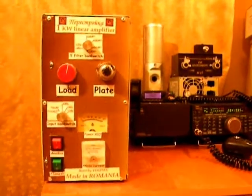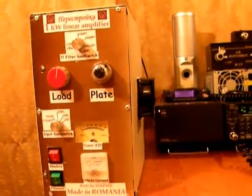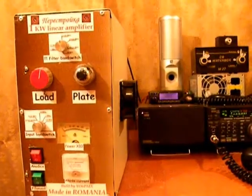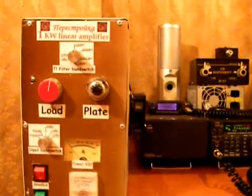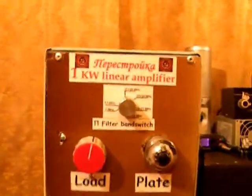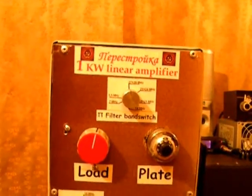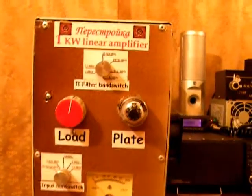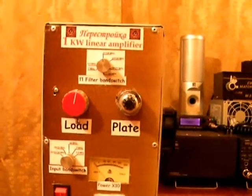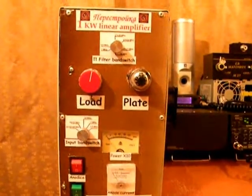Hello, I am Yankee Oscar VI Papa Mike X-Ray and I want to present you the last power amplifier I've built. It's called Perestroika because of the Soviet tubes inside. In fact, it's only one tube — it's a GK-71 tube and is able to deliver about 1 kW. The amplifier is a classical one with the simplest controls possible.